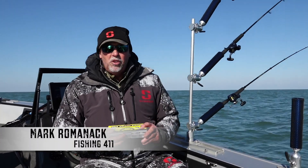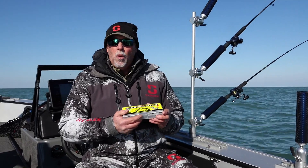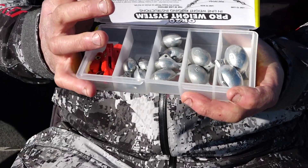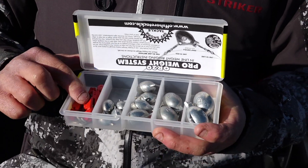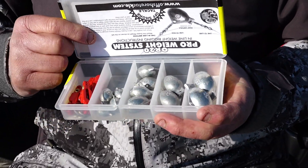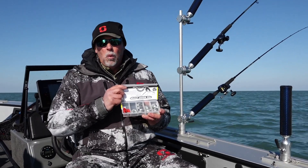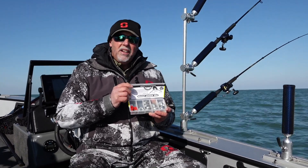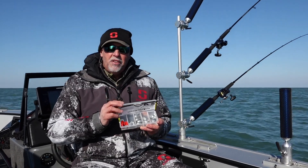If you're interested in giving snap weights a try with crankbait fishing, I suggest you start out with a kit. The OR-20 kit that Offshore produces comes with a good assortment — the OR-16 snaps, some split rings to go with them, and a really nice assortment of weights: half-ounce, three-quarter, one-ounce, one-and-a-half, two, and even three-ounce weights. So one kit is going to give you everything you need to get started fishing snap weights.